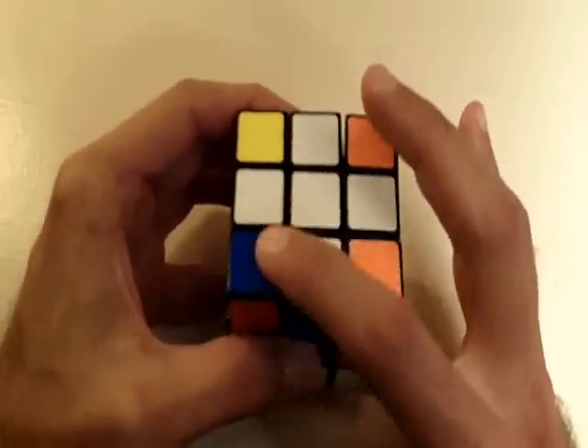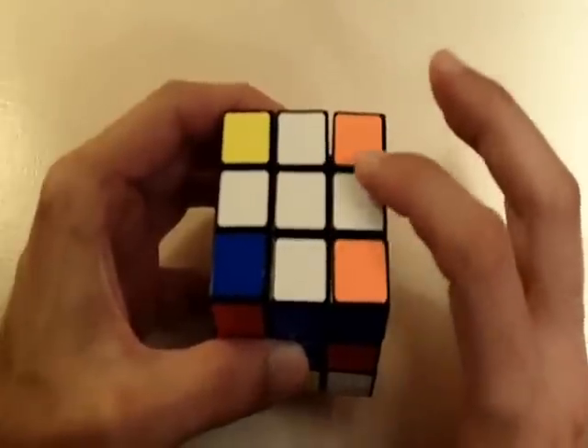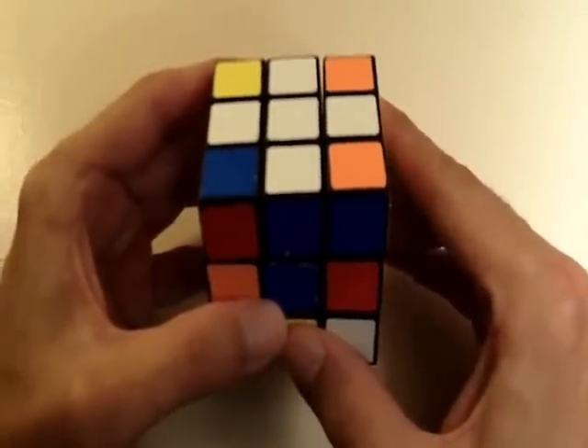Throughout this entire video, I'm going to keep this white side of the cube always on the top. This is the white side since it has a white center — just to give you a reference.